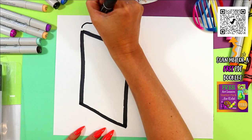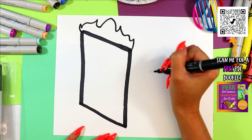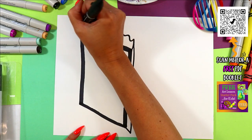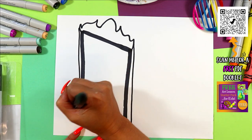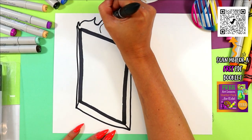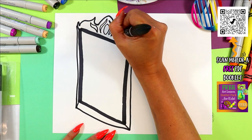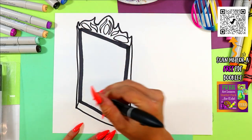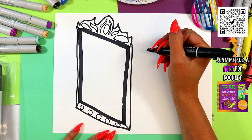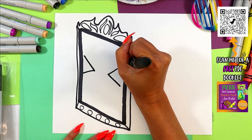Let's draw the top part — we're gonna make it fancy. You can draw whatever sort of fancy top you want. Then we can draw one side frame next to the bottom. Anytime you need me to pause, just hit that pause button and hit play when you're ready to continue. You can add some decorations if you'd like — any sort of decorations that you want. It's your mirror, make it the way you would like it. Now we're gonna add some sideways letter V's for some silly eyes.